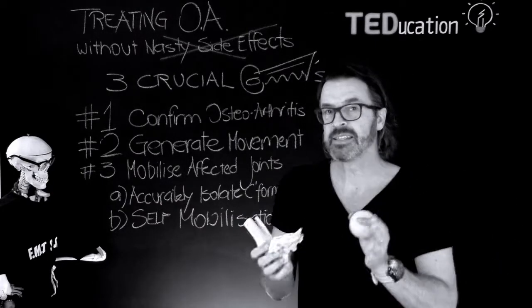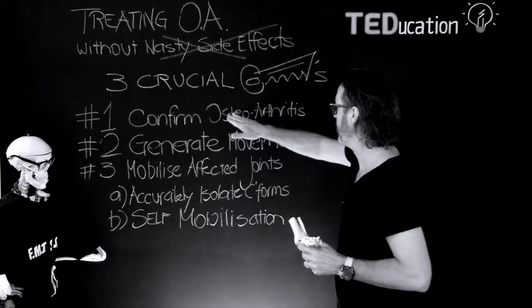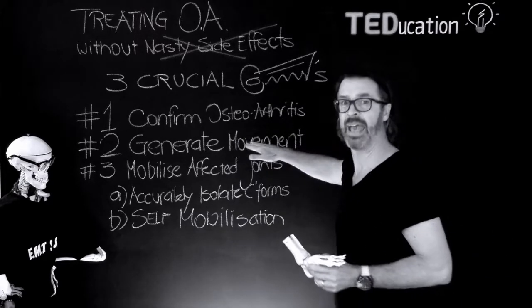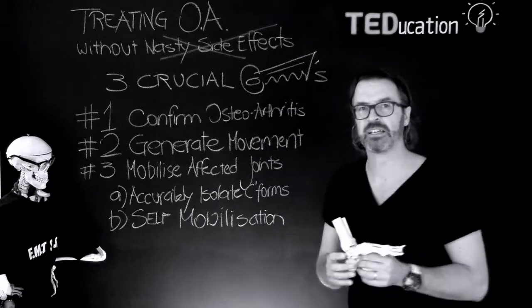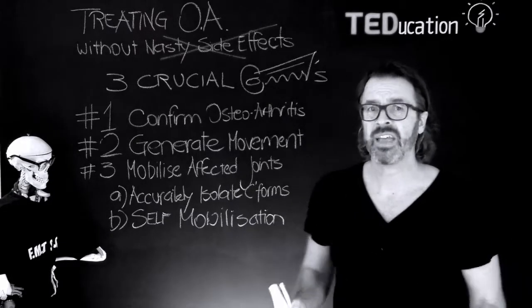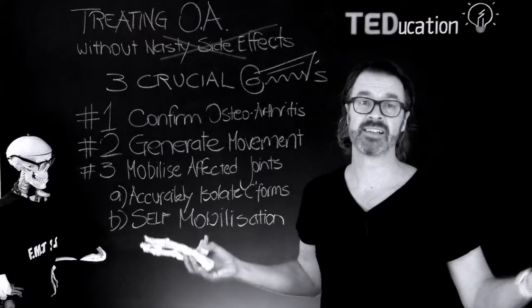So that's the three crucial keys that Nina and Paul use to help their osteoarthritis patients. They accurately confirmed the presence of osteoarthritis. They got movement happening in the joints to stimulate synovial fluid, and they were able to mobilise the affected joints and get the patients doing that with their own tennis ball exercise. Do these three things and you'll be astounded at the impact you'll have on your senior arthritic patients, all without any side effects.